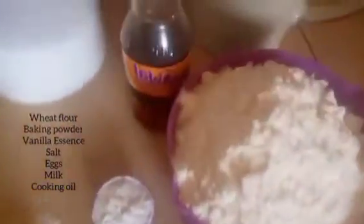So I've mixed the flour and baking powder together and stirred them — here they are.